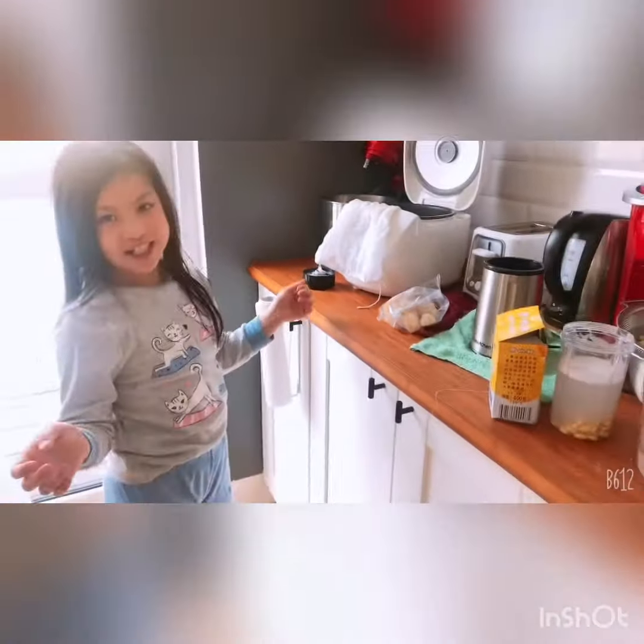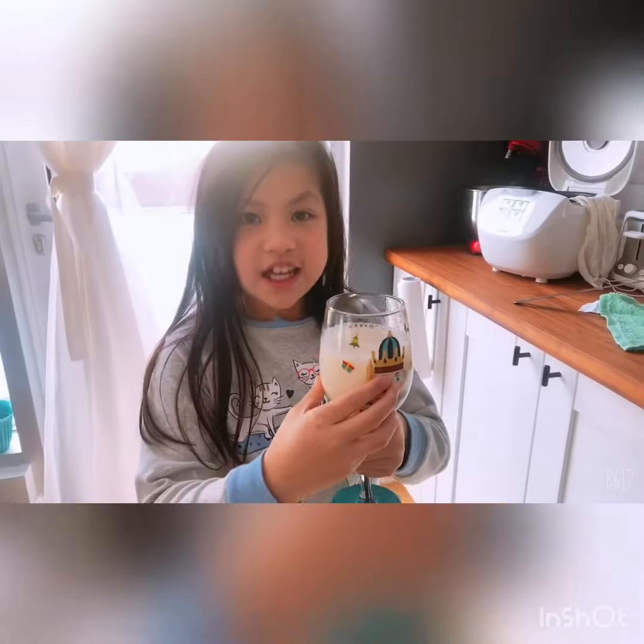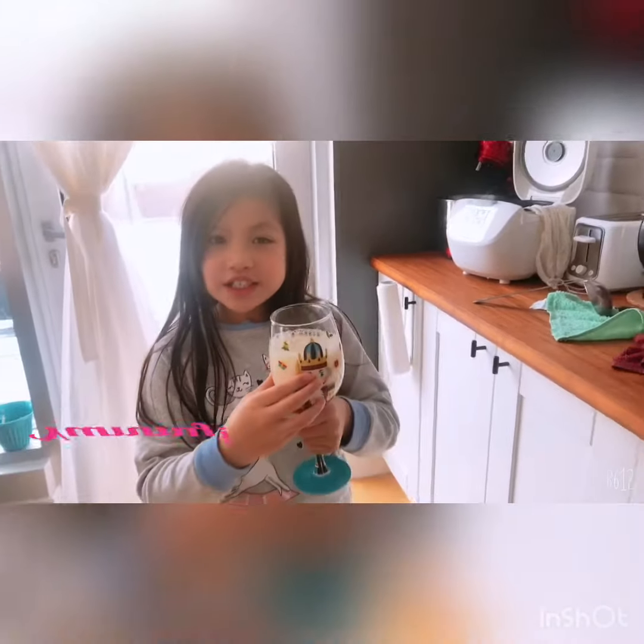And we are done. So now my soy milk is done. Hope you guys enjoy. Bye.